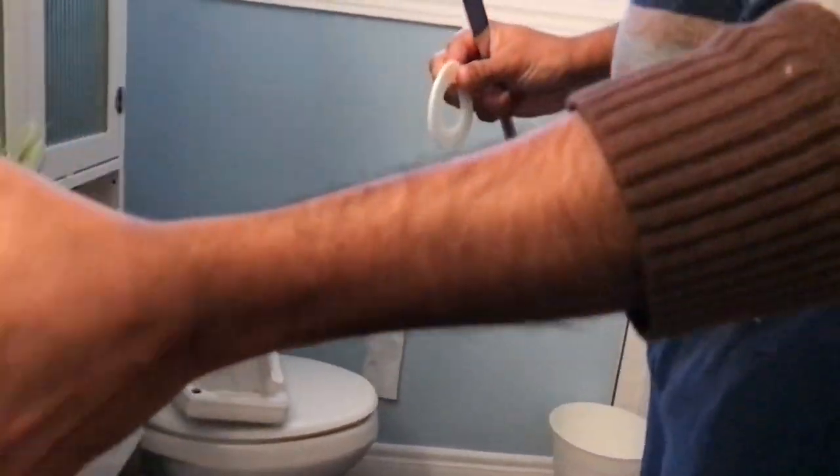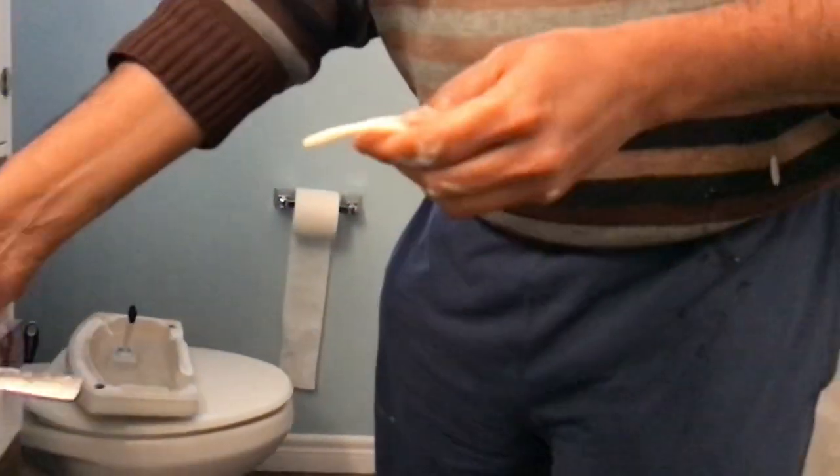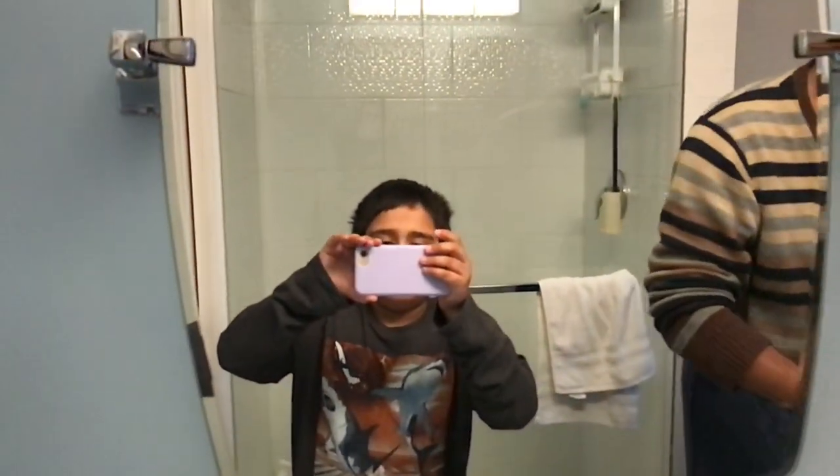Is it gonna stop filling? We're wasting water because I couldn't — can you feel the sand? Yeah, so that's the problem. You need to wash it out. Where's the water going? It's going straight into the drain. Are we gonna run out of water? No, I'll get this in in a minute.